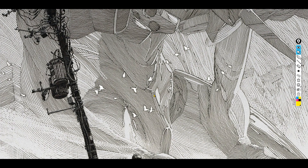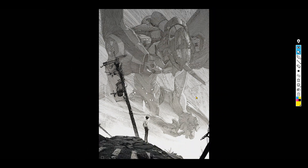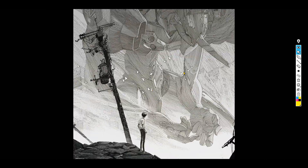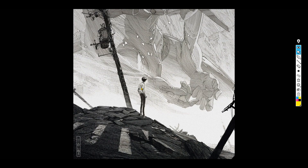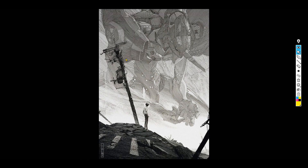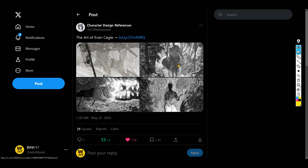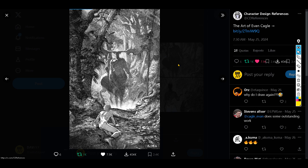Even the birds are kind of cool — they do have a solid line work silhouette or contour to make them pop out. What adds scale is obviously this character Shinji, but also these birds. In a lot of architectural drawings or paintings and illustrations, you do see it's not just the actual human figure that's added, but also birds, to add that sense of grandeur scale.